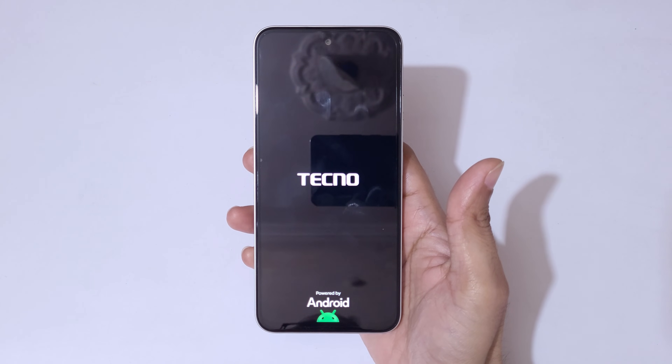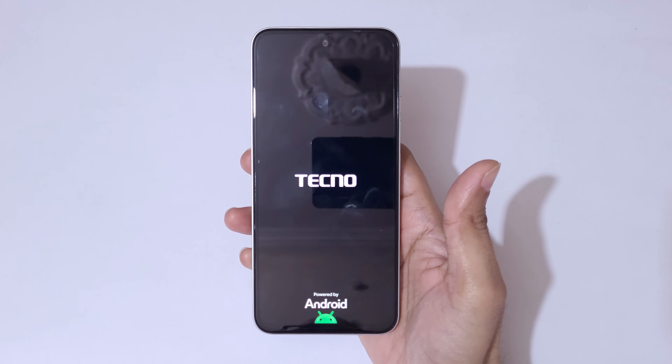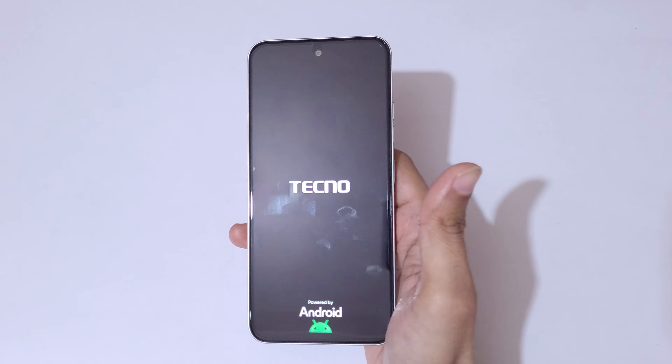So guys, this is the method to hard reset the Tecno Pova 6 New 5G smartphone easily. Thanks for watching. If you have any questions, let me know in the comment section below. Please like, share, subscribe, and click on the bell icon for the latest updates.